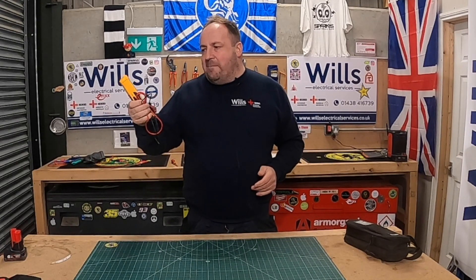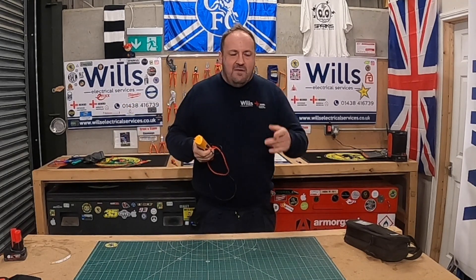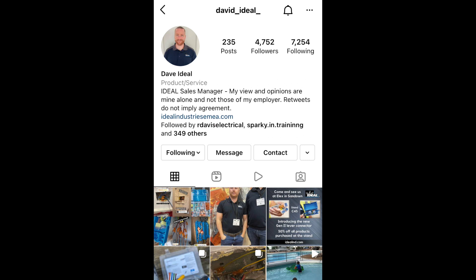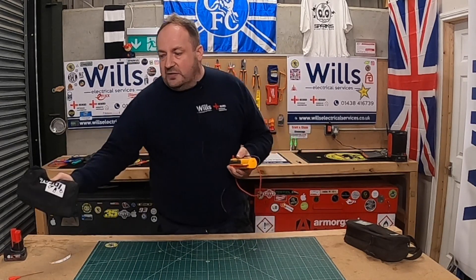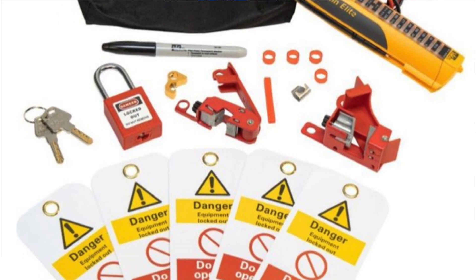It's pretty cheap — I got it from Dave at Ideal, he's on Instagram, I'll put a link below, and he can also give you a discount code. I think it was £45 with the code, and impressively it comes with a lock-off kit — an adult one and an apprentice one — which is really nice.